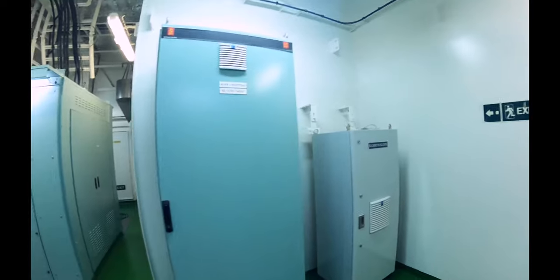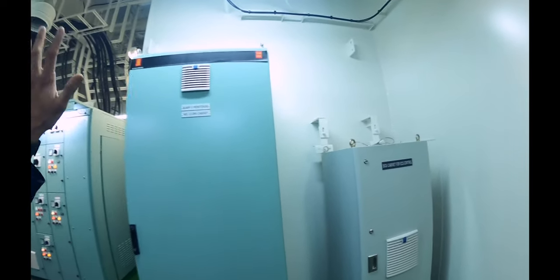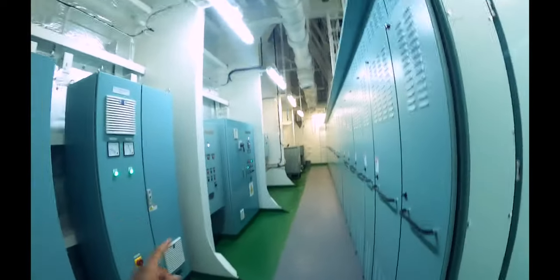This cargo switchboard room can also have additional items. For example, here we have the UPS for the Kongsberg panels, the main engine power supply units and the UPS units — the back of your switchboard.